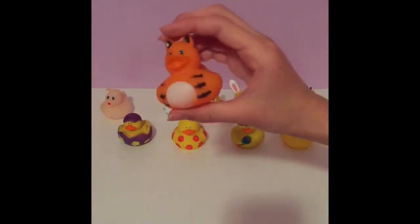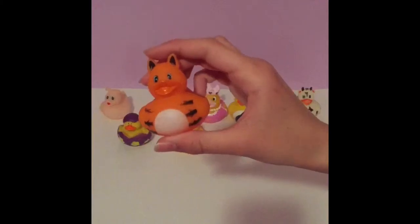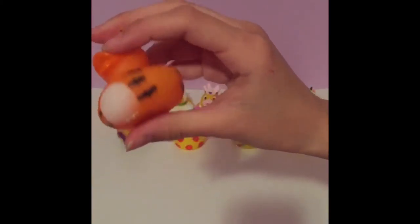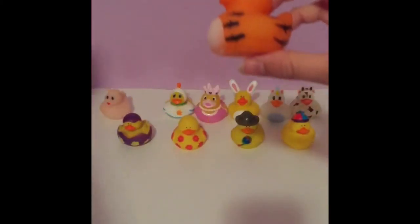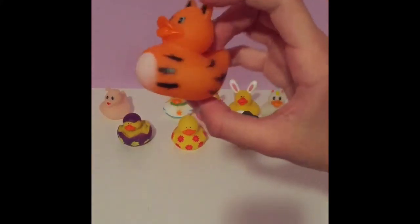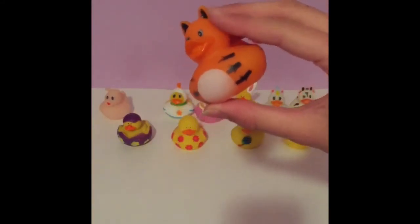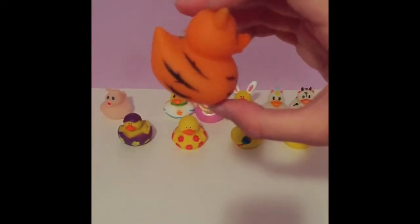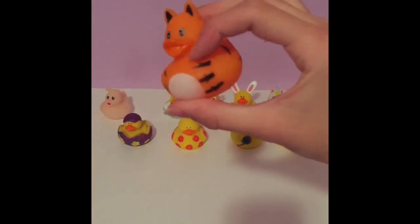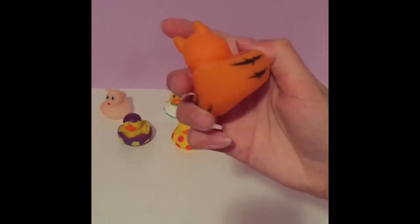Next we have this tiger duck and I really like how they're doing all of these different animals into a duck. This one is very squishy — I love how squishy it is, it's very light. It still has its beak, and this time the beak is a darker orange. The skin color is a lighter orange, it has black inside the ears, some stripes, and also a white belly which is really cute.